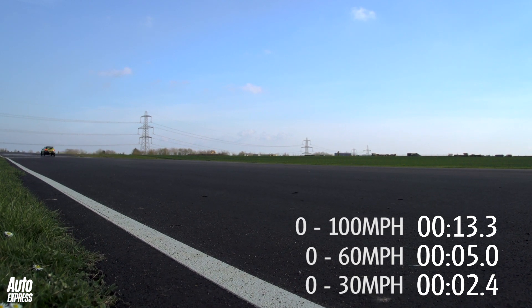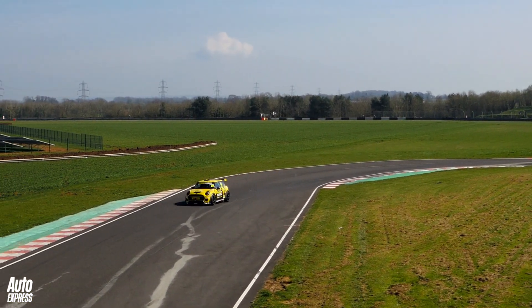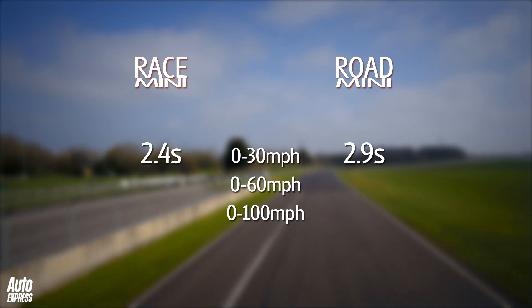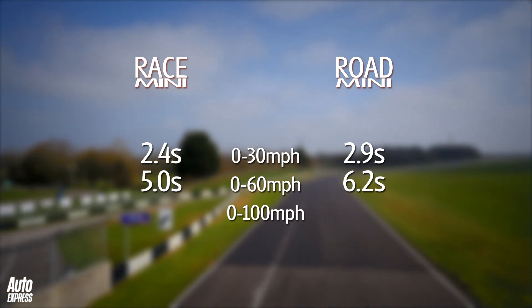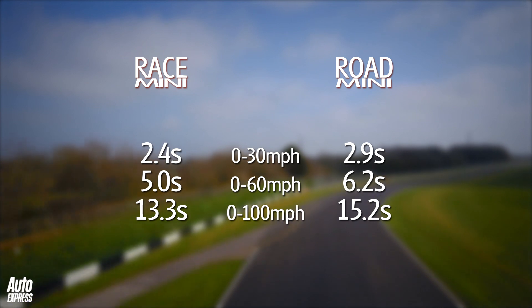In the end the racing car went quickest, and there was absolutely no surprise in that, but it didn't actually beat the road car by as much as we first thought it might. To 30 miles an hour it was a mere half second quicker, and to 60 miles an hour it was over a second quicker, but by 100 miles an hour the gap hadn't really grown by as much as we expected, and at the standing quarter mile they still weren't that far apart.